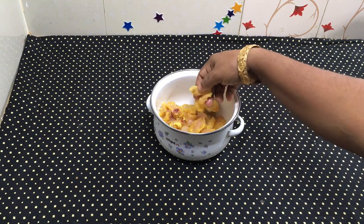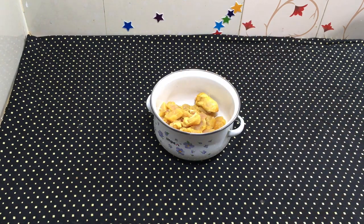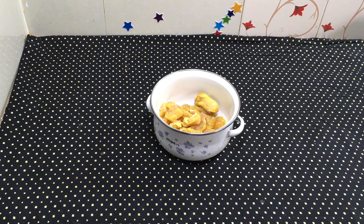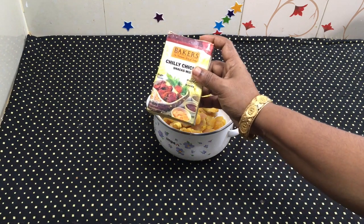I am preparing the marinade. Now I add the chili chicken seasoning into the bowl.